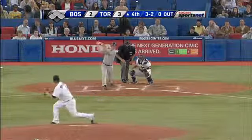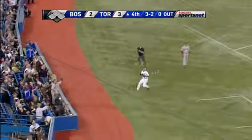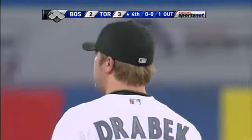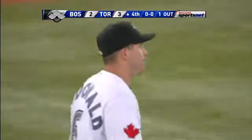McDonough, over near the wall, overruns it and then reaches back and makes an outstanding catch. He had such a long run to get to the warning track. He overran it and then reached back and stabbed it — really cheating to the middle of the diamond against J.D. Drew.